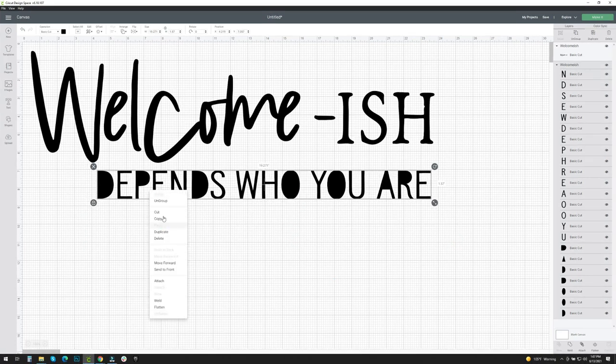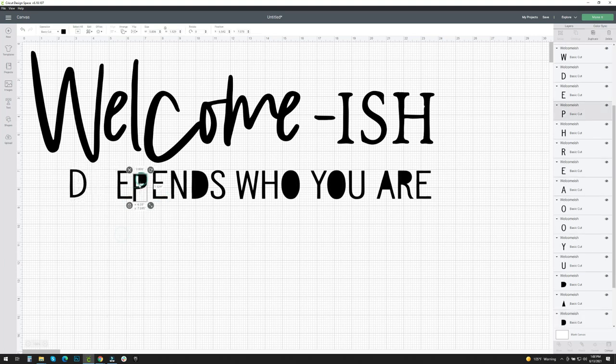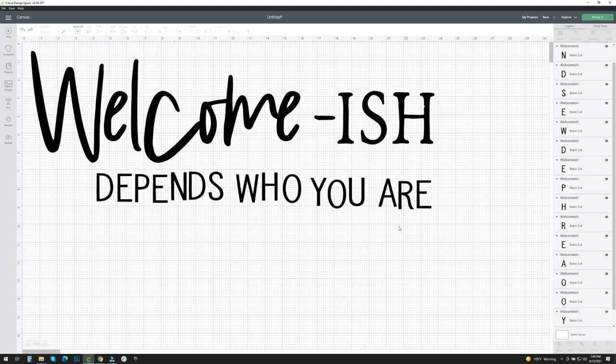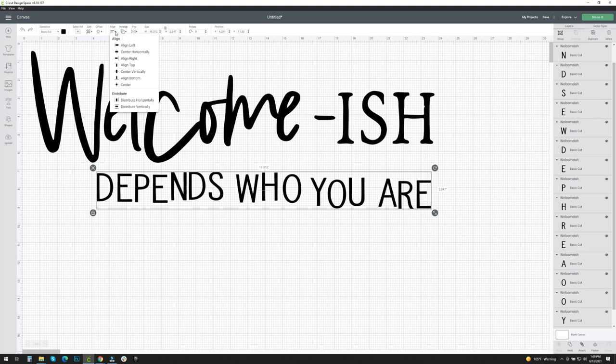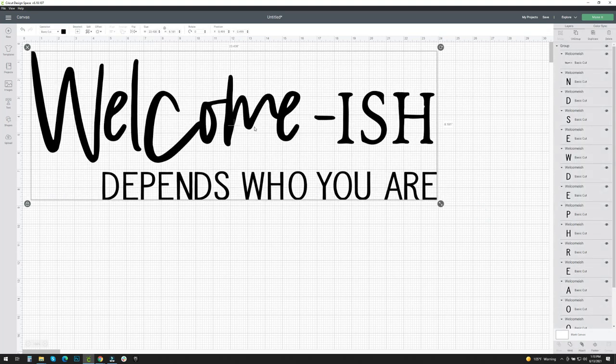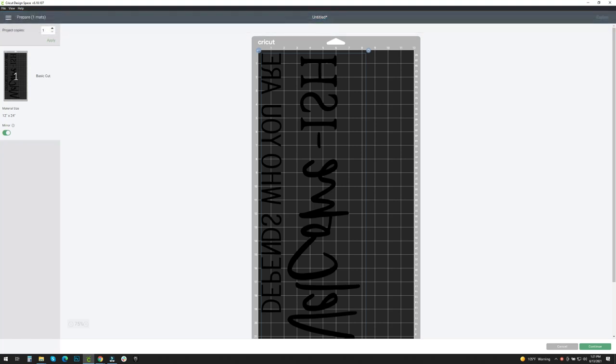I then needed to ungroup the letters so that I could take out the parts I didn't want. I am going to attempt to make a stencil out of the freezer paper, so I needed to make sure all of the letters had spaces to align them back up. Select all the letters you want, click Align, then hit Align Bottom and it will align all the letters nice and straight again. Because I ungrouped my image, I need to make sure I attach all of it back together so that it cuts nicely, then I hit Make It.